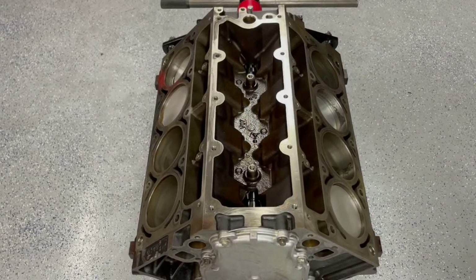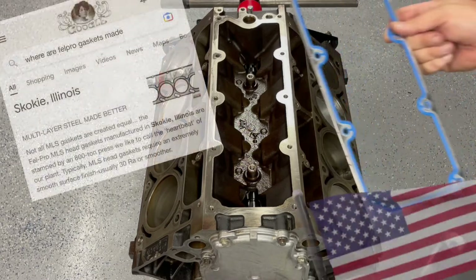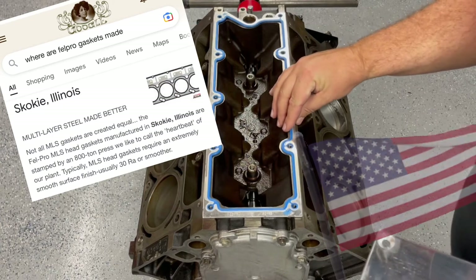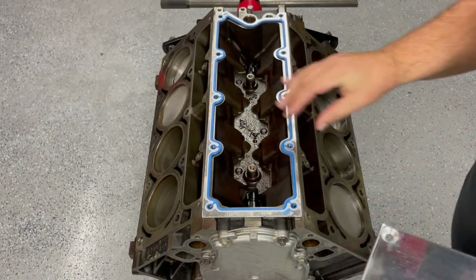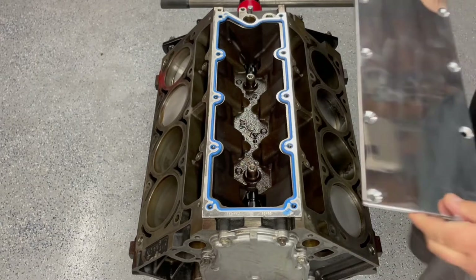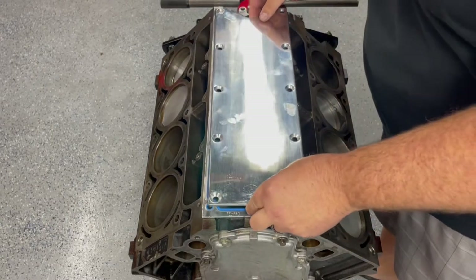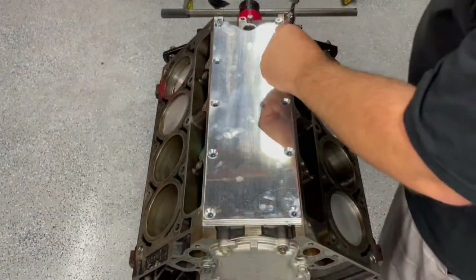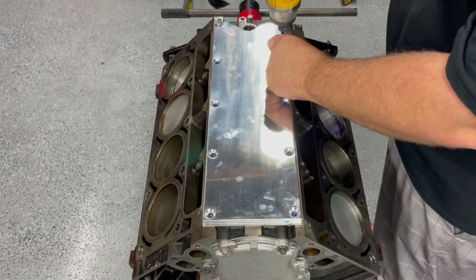Like always, I don't use the gaskets that China gives me — I use the trusty FelPro. FelPro I always put on dry, most of the time. Once again I'll show the link in the description for where I got this valley cover. Let's drop some hardware in and get it centered up.